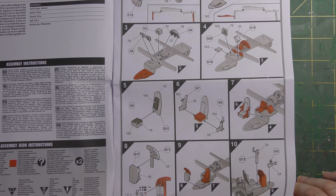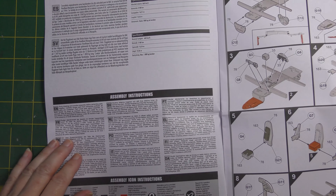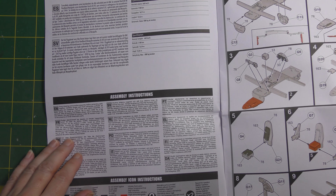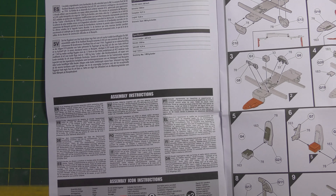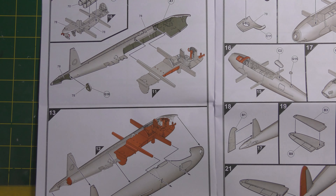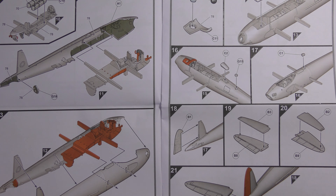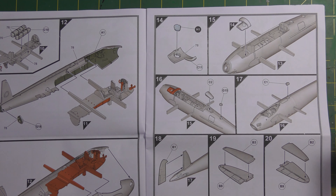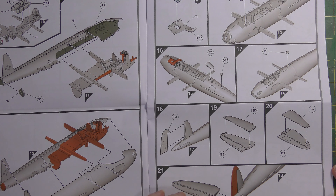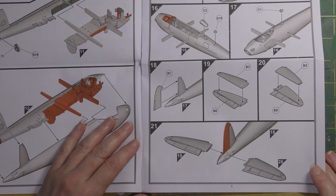There's a decal for the instrument panel, and some subtle colour on certain parts - green shading on the interior here, replicating the fuel tanks. It's possible that later we might see some photo reconnaissance versions, as the same basic airframe was used in the PR role, and people who know more about Mosquitoes than me will hopefully be able to spot those parts already in the kit.